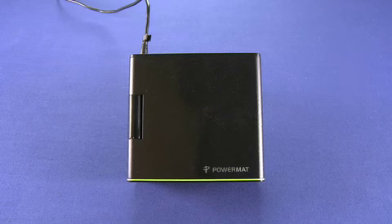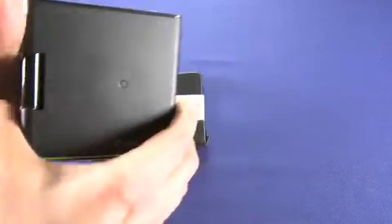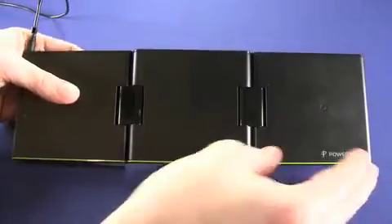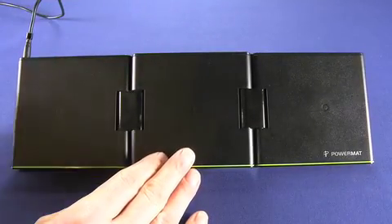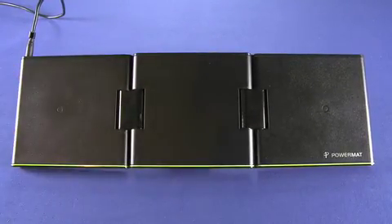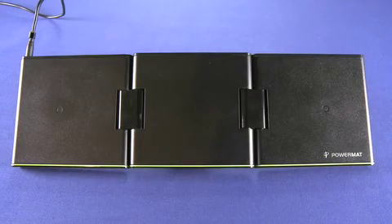Basically, it's the same technology as in the full-size PowerMat, but as you can see here, it folds up into this nice travel-friendly package. You can get this device for $99.99, which is the same price as the full-size PowerMat. It also comes with all the same accessories, so it might actually be a better value if you travel a lot.